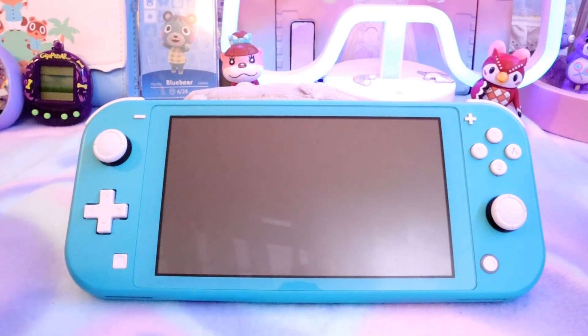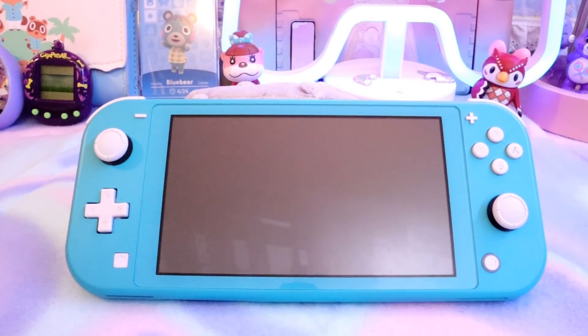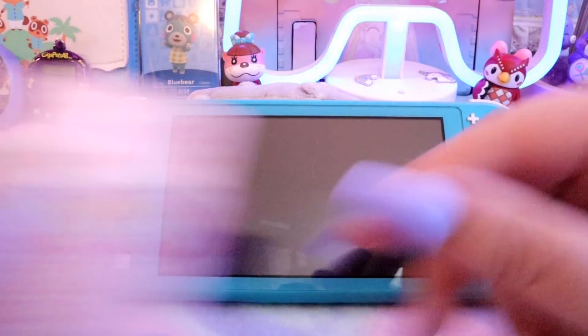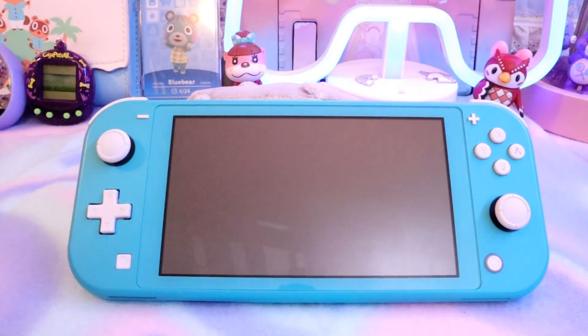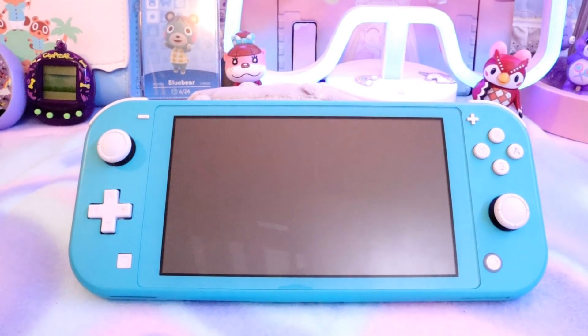Hey, hello, it's me, it's Casey. Welcome back to my channel. Today I'm going to be decorating my Nintendo Switch Lite with you guys, and I'm really excited. I got this super cute decal off of eBay, and it came with these really cute paw print Joy-Con covers, and I got these stickers that I'm going to place on it as well.